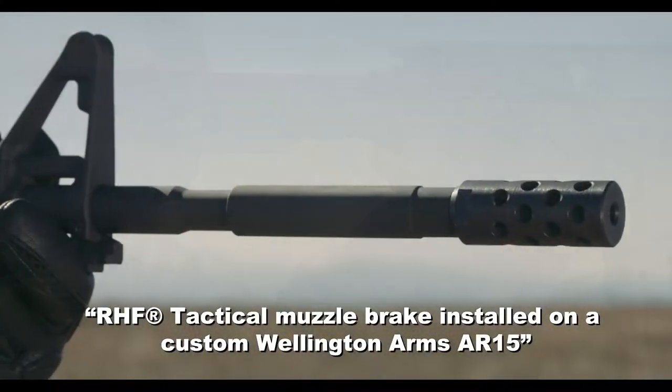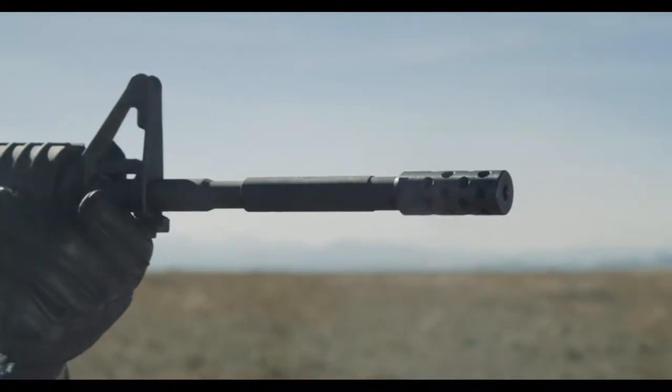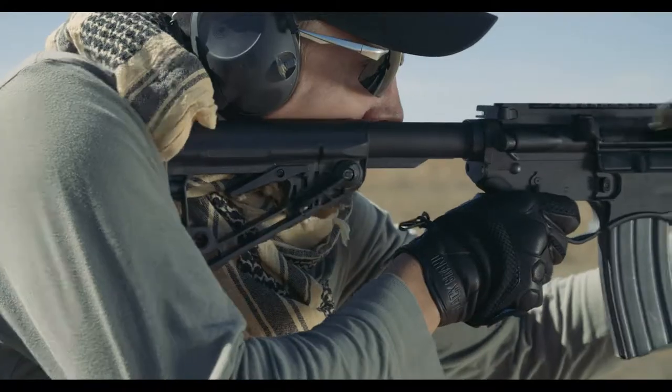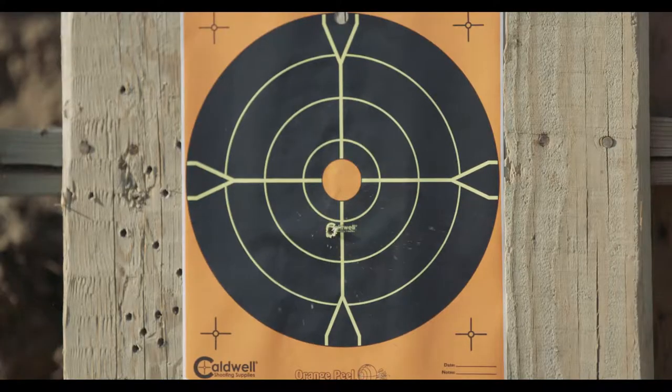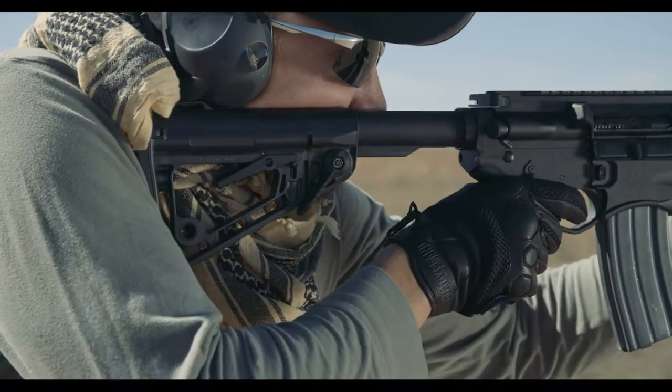The RHF Tactical Muzzle Brake greatly reduces felt recoil, reduces muzzle rise, and allows the shooter to stay on target. The typical A2 muzzle brake acts as a flash suppressor and reduces recoil.